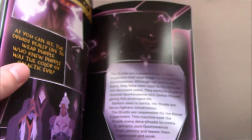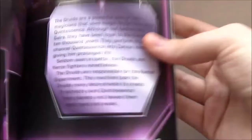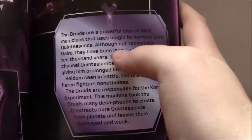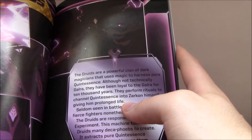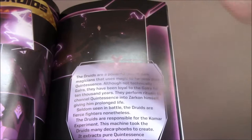The Druids are probably one of the more interesting pages in the book, just because they're given literally no context in the show. When some of them are defeated in the final battle in Season 2, they just kind of puff into dust. In this description they basically say that they're not Galrans — 'although technically not Galra, they've been loyal to the Galra for 10,000 years, they perform rituals such as channeling quintessence.' So it's interesting that they're just this other type of species — it's not that Haggar made them or anything like that. I'm wondering if there's any connection between them and the dark reality stuff, but very interesting that channeling quintessence is their kind of role.